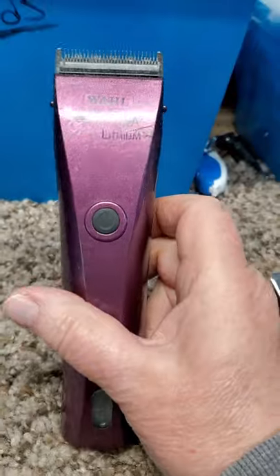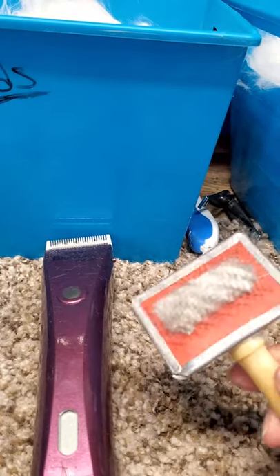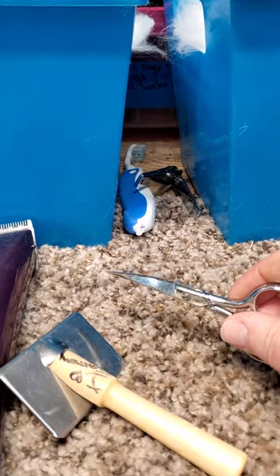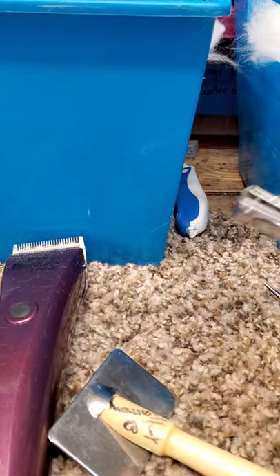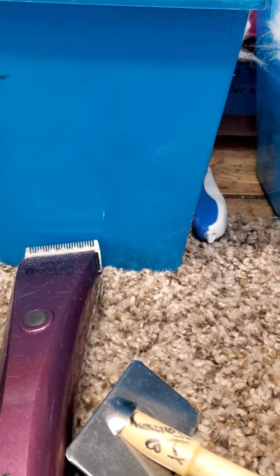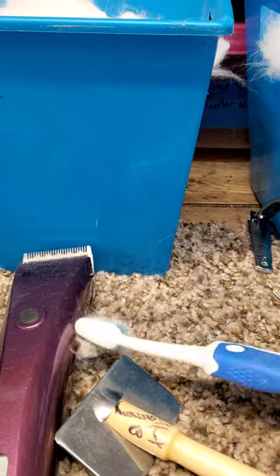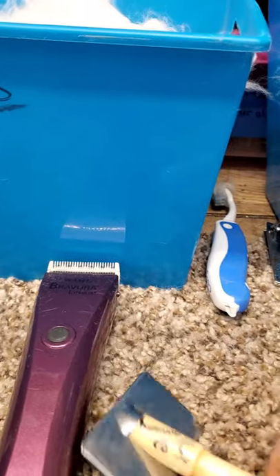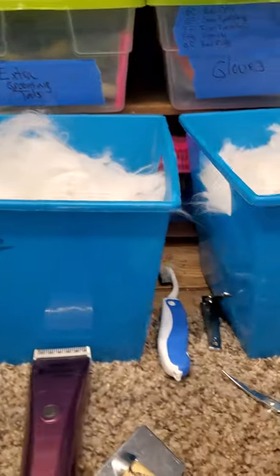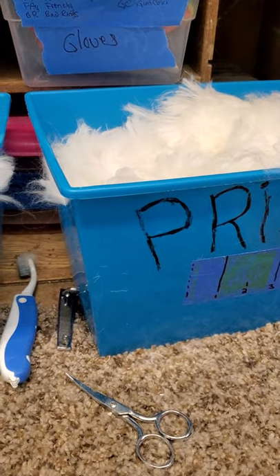And then I have my tools — my shears. These little things are lovely. Anytime I have a rabbit on my desk, they always get their toenails looked at, trimmed if needed. And this looks like a horrible toothbrush but it's actually to clean my shears — just an old toothbrush. Anyway, we're going to finish shearing this guy and weigh up the wool, and we'll be done with one.